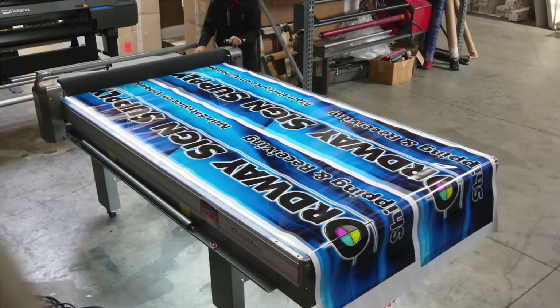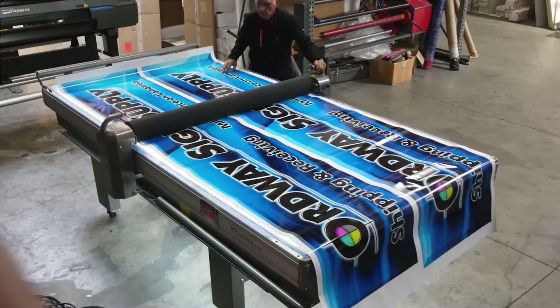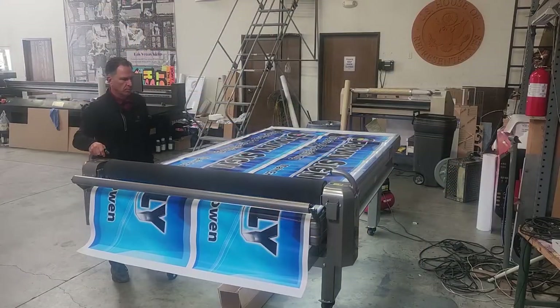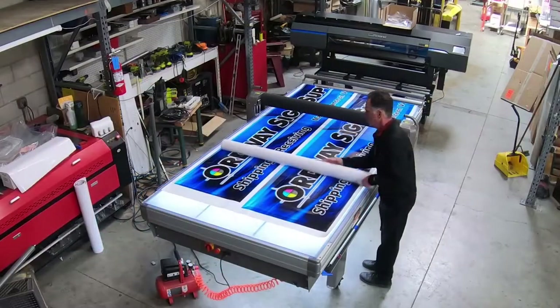We had this print rolled up for a few days, and you'll notice that it developed a few creases. Have no fear, the Rollover Flexi still handles it with ease. Just to be on the safe side, I am rolling over the graphic to flatten it out just a bit prior to lamination.